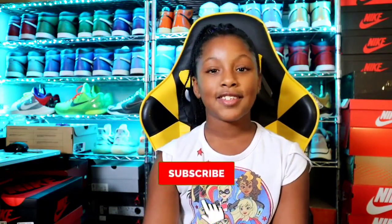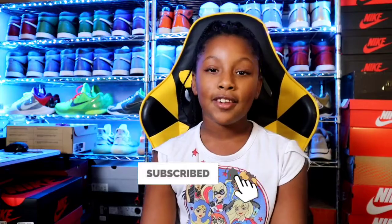Thank you for watching! I hope you like this video and I hope you get better at whatever you're doing in gymnastics. Like, subscribe, and hit the notification bell. Hashtag out!